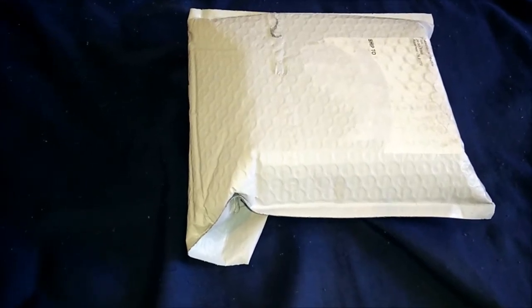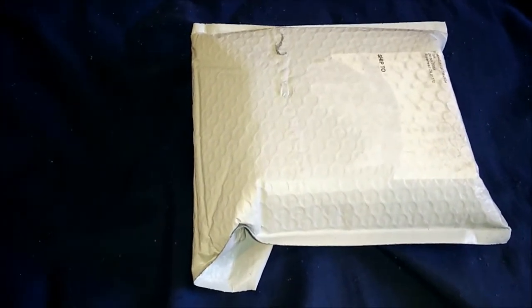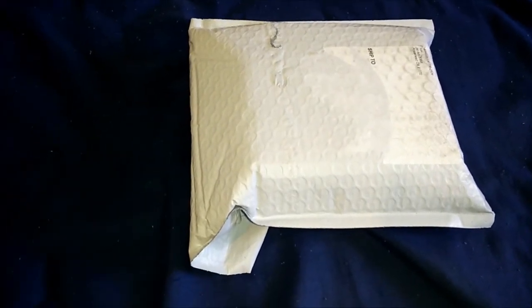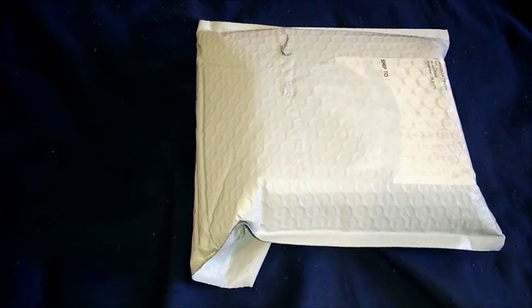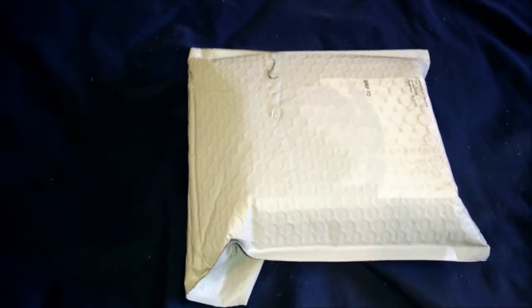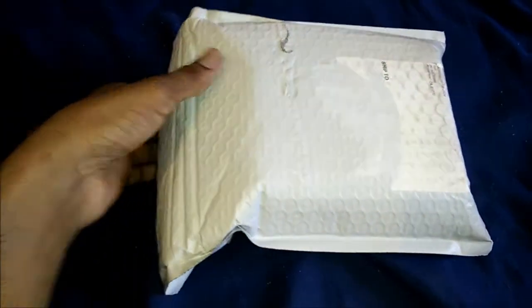Hello and welcome to unboxing the OnePlus Cardboard. This was a limited edition item on the OnePlus website — you could have gotten it for free. OnePlus, if you don't know, is a phone manufacturer — that's the phone I'm recording with right now. Go check them out if you haven't heard of them. The OnePlus Cardboard is their virtual reality headset in which you fit your phone into it and get VR. I've never tried any kind of VR before, so this is going to be the first time for me.